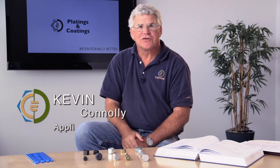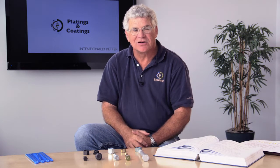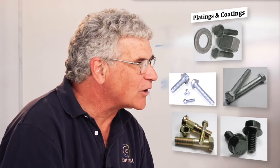Hi, I'm Kevin Conley, application engineer for Ernest Machine Products. Another common question that we get here at Ernest is dealing with platings and coatings. Platings and coatings are important in fasteners in that they provide corrosion protection and give you added life for the life of the fastener. The type of plating and coating really depends on the application. Today I just want to review some of the standard platings and coatings that are out there, so you're familiar with what's available in the fastener world.